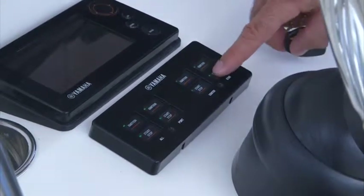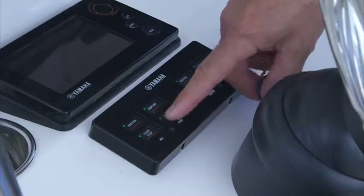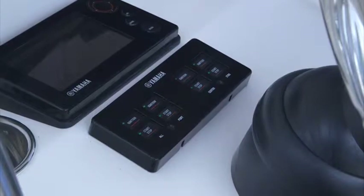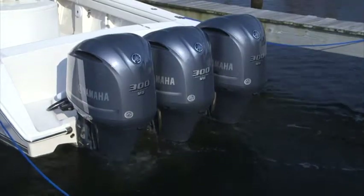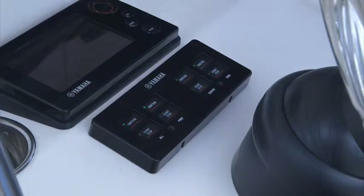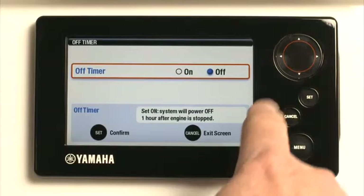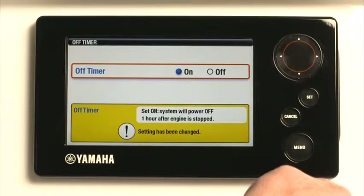Once the outboards are running, pressing the start-stop button again will immediately stop each outboard. All outboards can also be simultaneously stopped by using the all-start stop button. Once stopped, pressing the ignition button again turns off the ignition. A convenient timeout feature can be selected to turn the ignition off after 60 minutes, handy in case you forget this step.